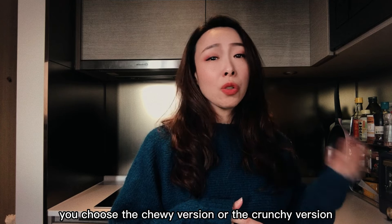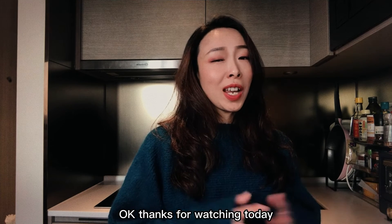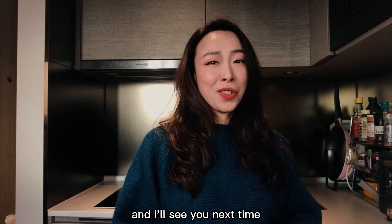No matter whether you choose the chewy version or the crunchy version, it's up to you. Thanks for watching today, and I'll see you next time.